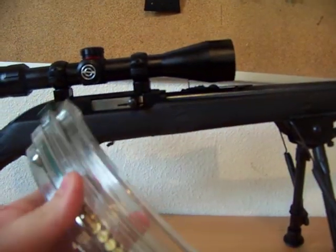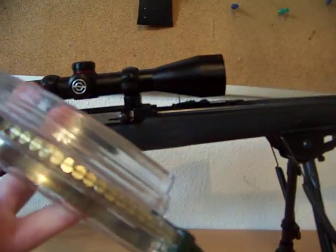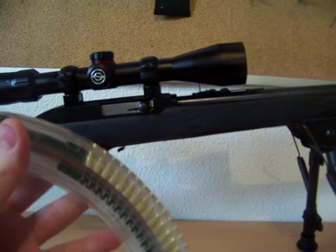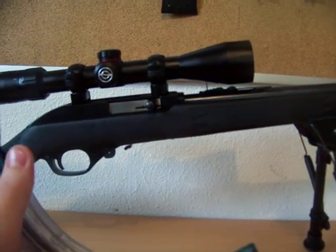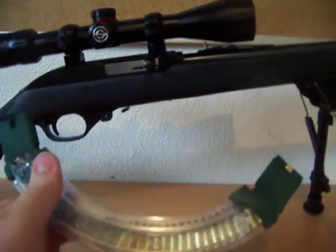Overall, out of five, I'd give it a four because they put it together pretty cheap. One of them, about the last five rounds, it'll jam. I don't know what's up with that. I think I'm going to take it apart and see if I could file something down.